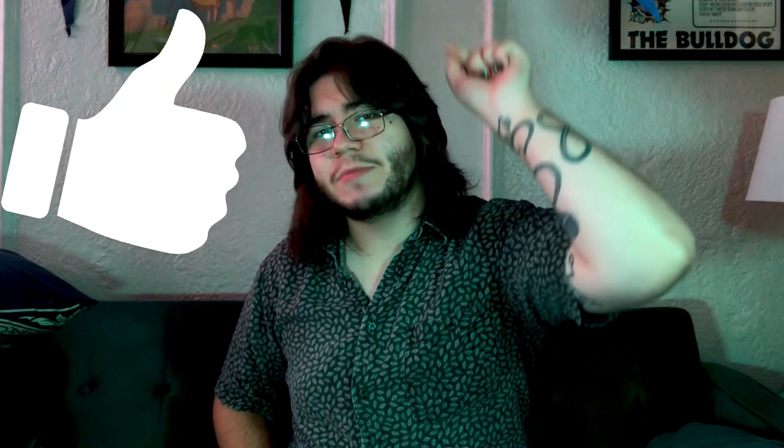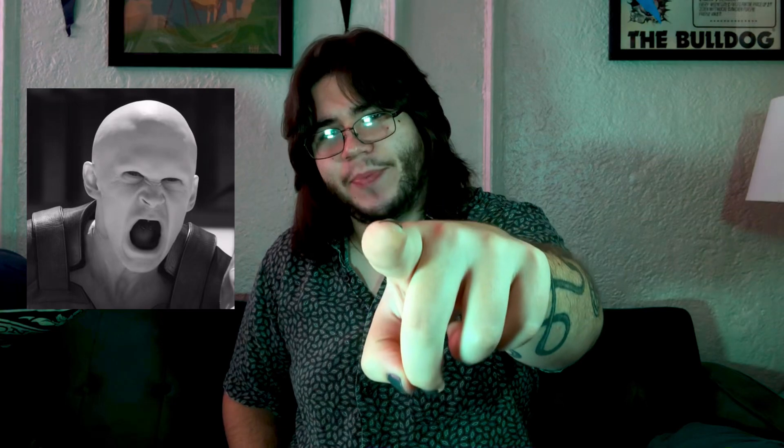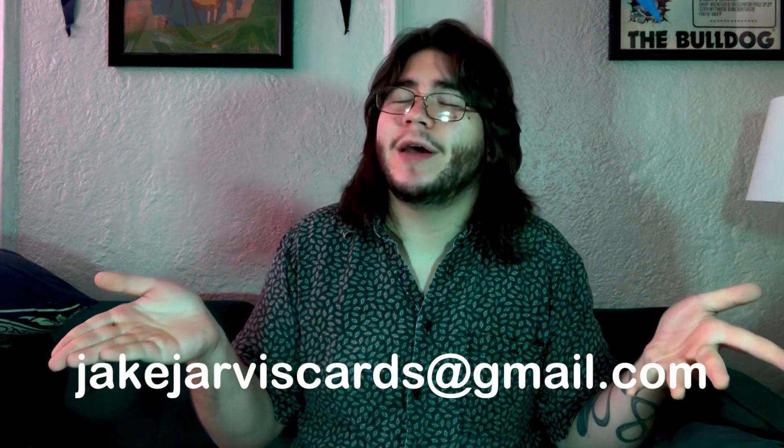Thank you so much for watching. Make sure to like and subscribe or else suffer the wrath of a horrible curse upon you and your family — a thousand years of poop decks. May thy deck poop and clump. If you'd like to sponsor Card Corner, you can email me at jakejarviscards@gmail.com. Thank you and I will see you on the next one.